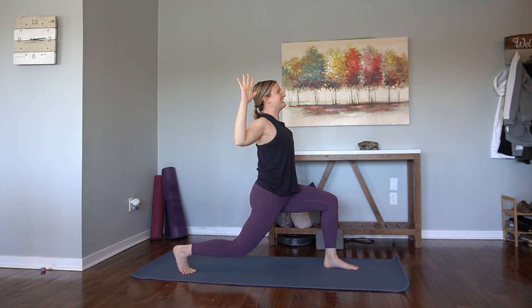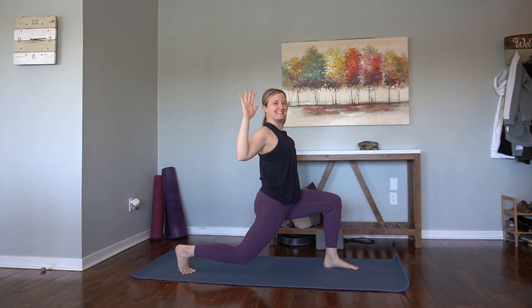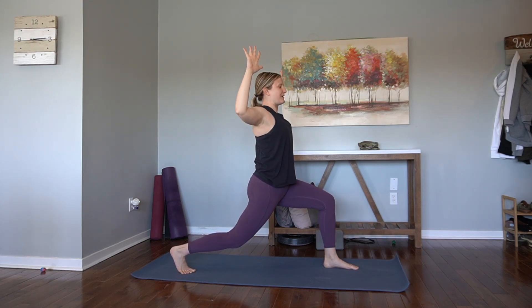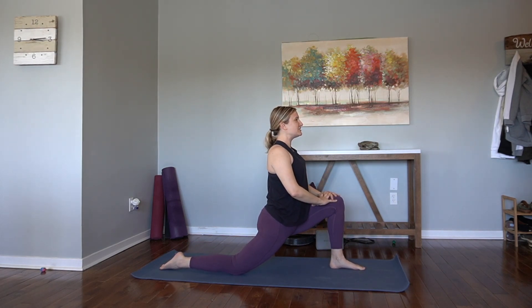Cactus the arms. Lower the knee. Inhale, rise. Cactus the arms. Lower the knee. Inhale, rise. Last one. Lower. And come all the way down. Untuck the toes. Find your low lunge.